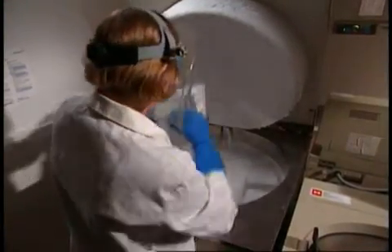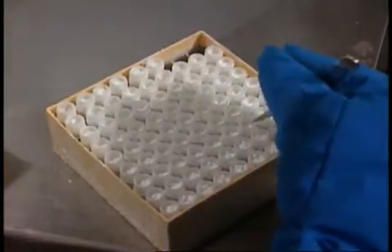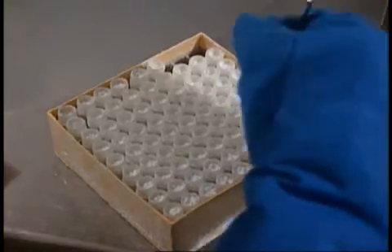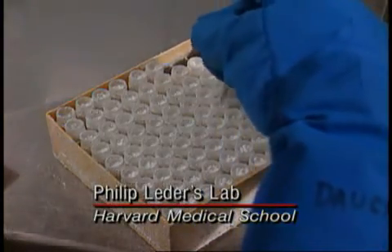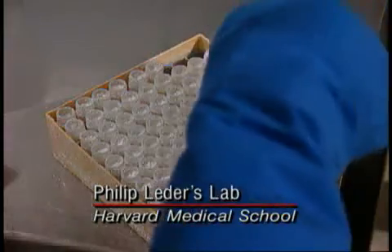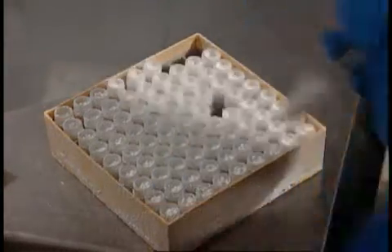Cathy Doherty is preparing to mince tumor tissue from a mouse. While this work does not require BSL-2, the practices for maintaining quality science and for safeguarding the worker are identical. Whatever the task in the mammalian cell culture lab, these are the principles that will serve both science and safety.